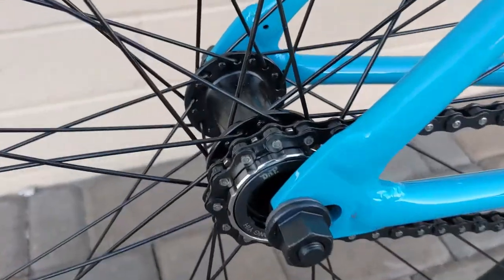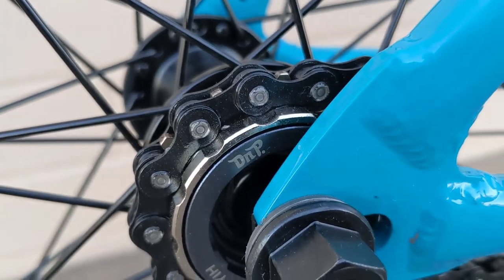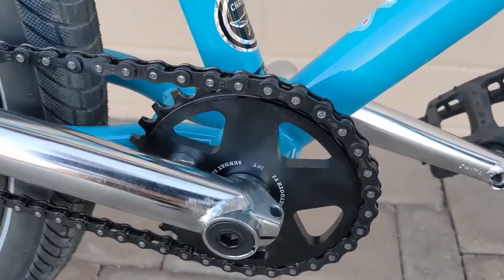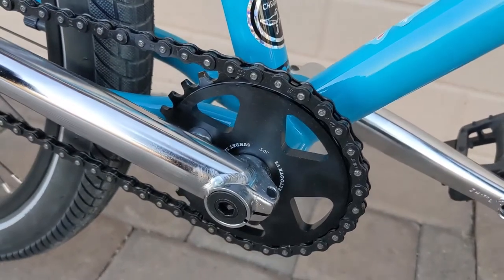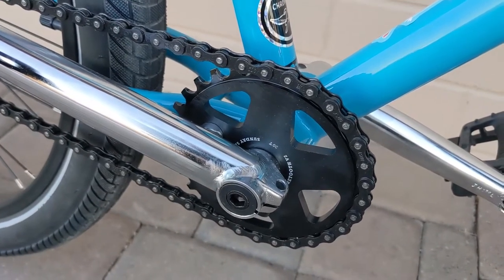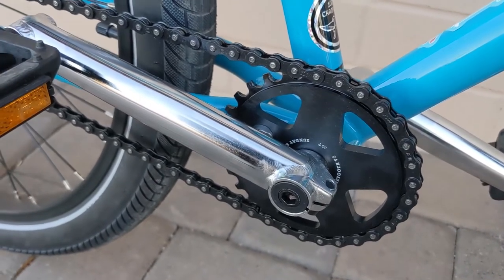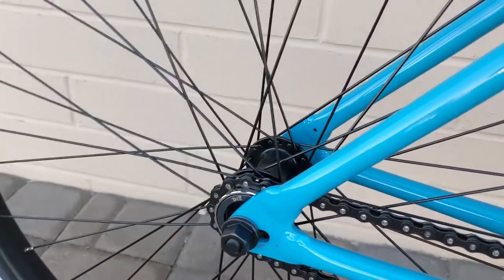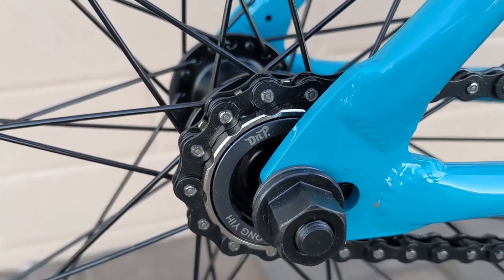The freewheel that came with the bike was a 14-tooth; this is a 13-tooth — DMP. I did a separate video comparing some freewheels, check that out. The sprocket that came with the bike was a Fairdale sprocket, 28-tooth. It was super easy to change the sprocket out — it literally took me less than five minutes. And the freewheel was super easy also because I had the right tool, the freewheel remover from DMP — it's an 8-tooth tool.